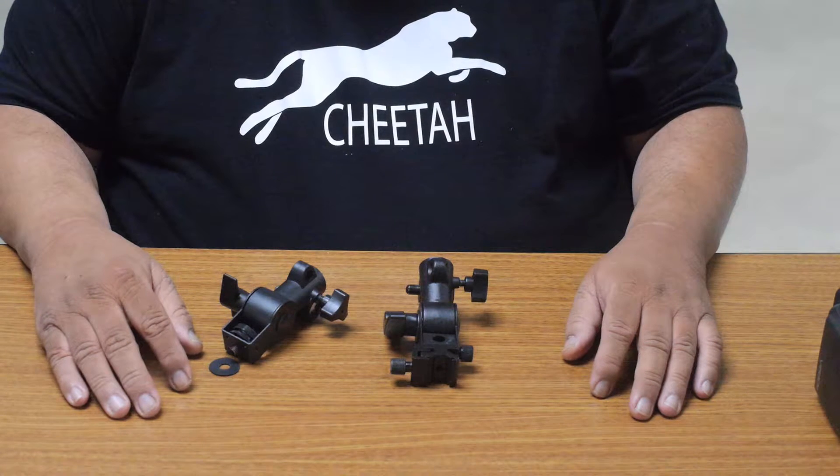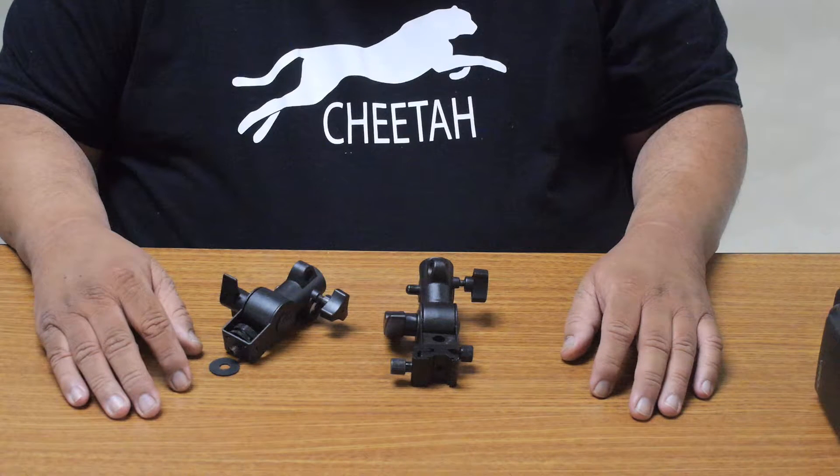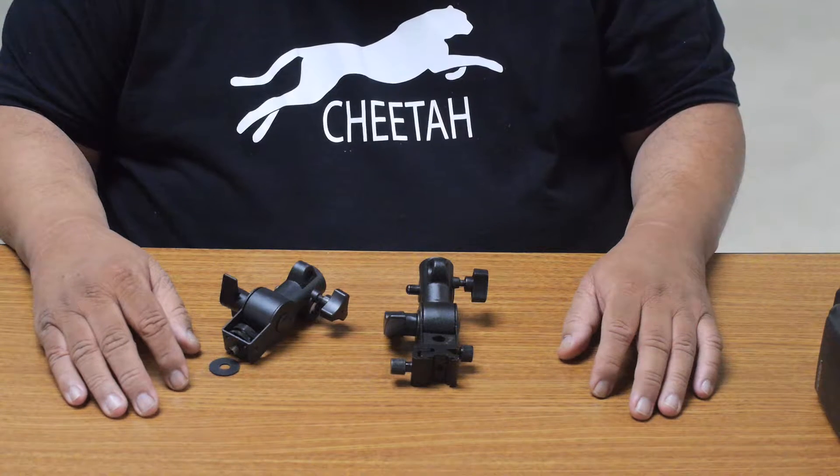Hi, my name is Edward Tan from Cheetah Stand. In this video I want to show you our two swivel holders.